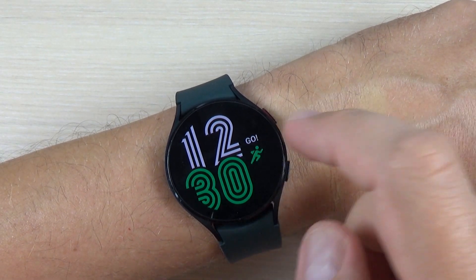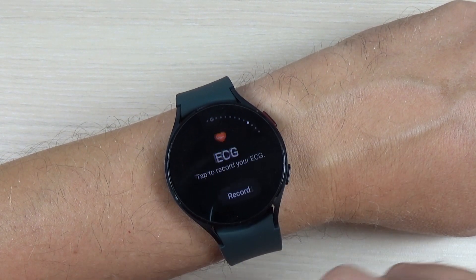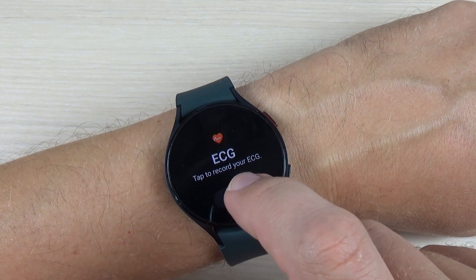Now let's go back to my watch, swipe right again, and just press record.